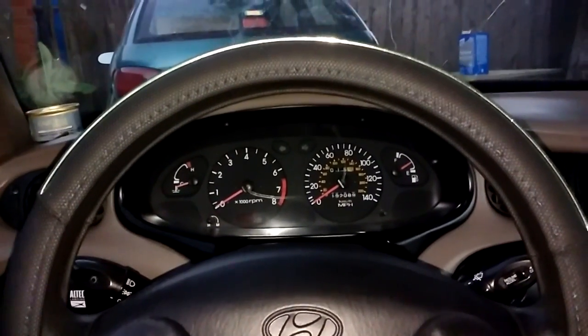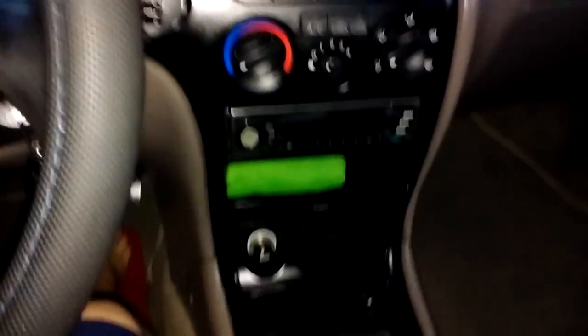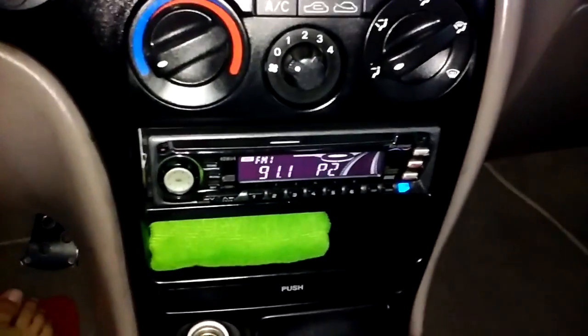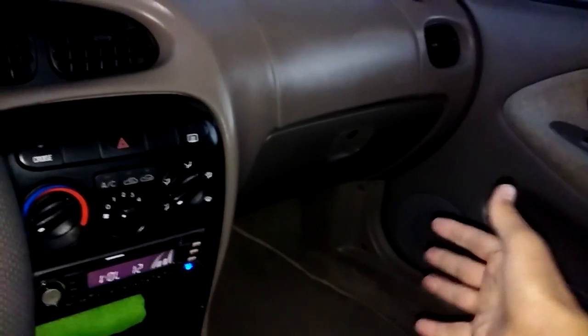Some of my friends and fans were asking about my stereo system, which I recently put in — it came out of a Geo Metro. I ran the speakers out of that thing; I left the stock speakers in the back because they're hard to get to, but it works. The two front speakers sound better than the ones in the back.